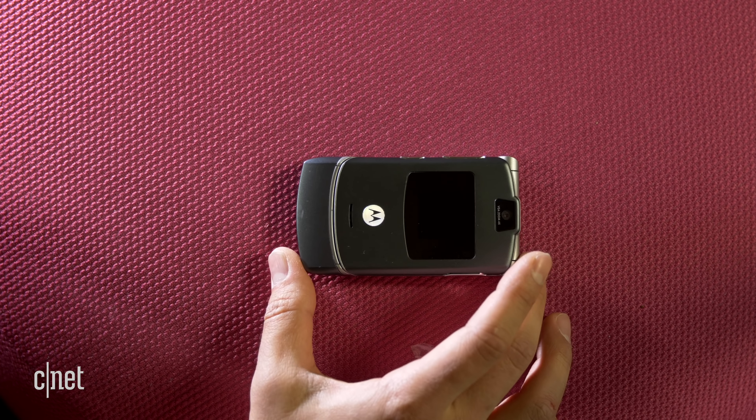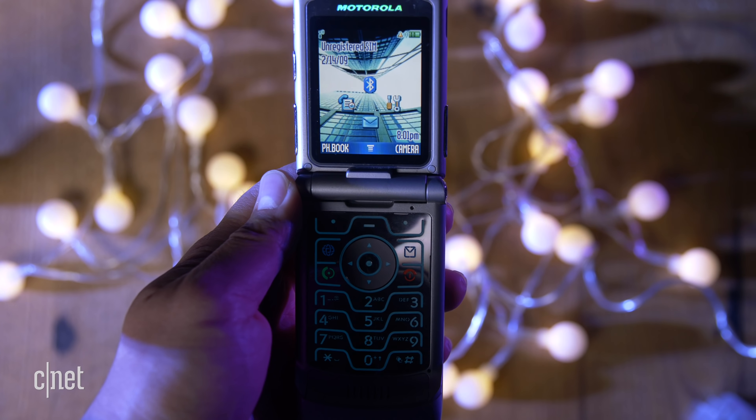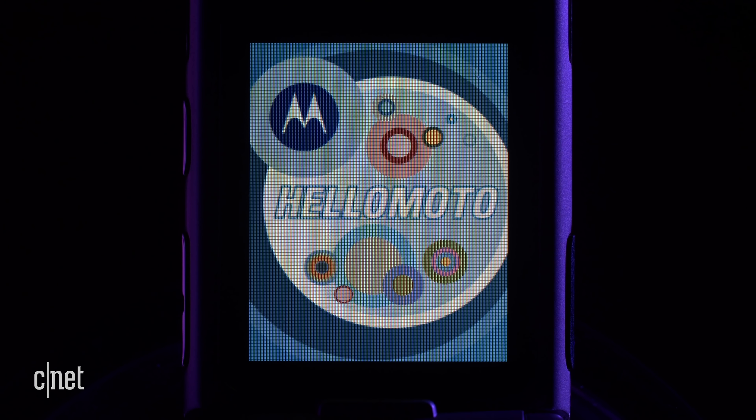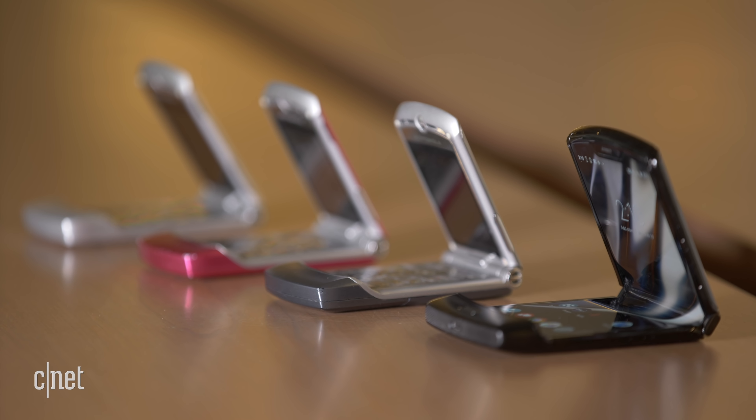One of the big reasons people loved this phone was because it looked so different from everything else on the market. Sure, there were other phones that were cheaper and had better specs, but this really looked like it was from the future. No wonder Motorola ended up selling 130 million of them.